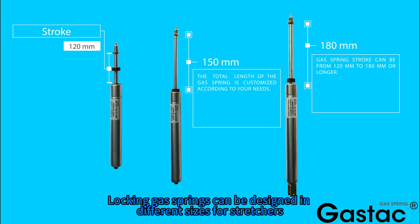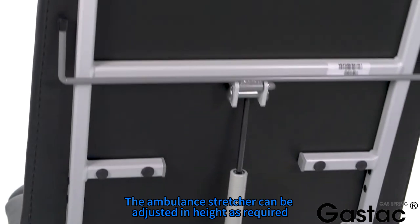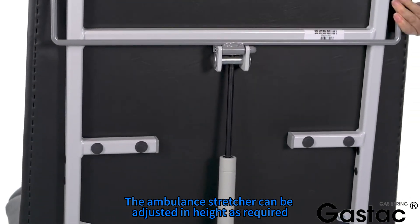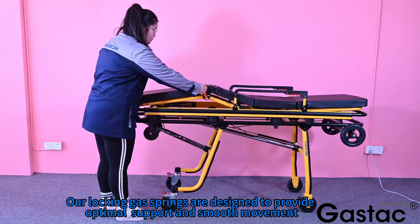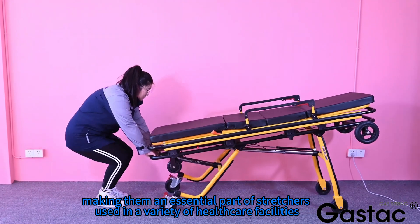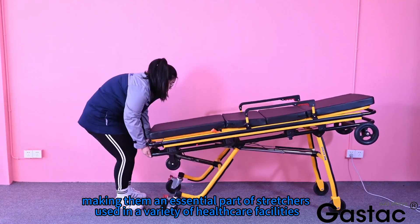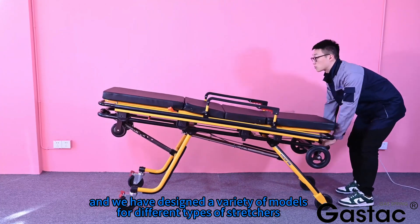Locking gas springs can be designed in different sizes for stretchers. The ambulance stretcher can be adjusted in height as required. Our locking gas springs are designed to provide optimal support and smooth movement, making them an essential part of stretchers used in a variety of healthcare facilities. We have designed a variety of models for different types of stretchers.